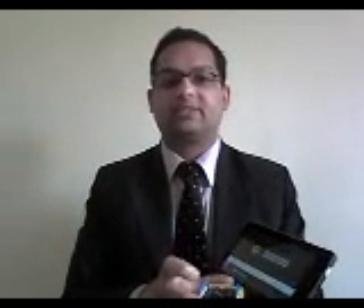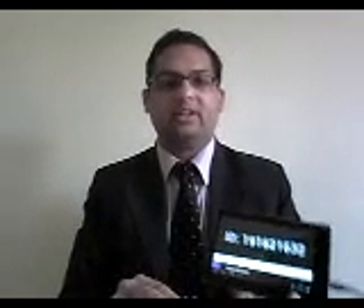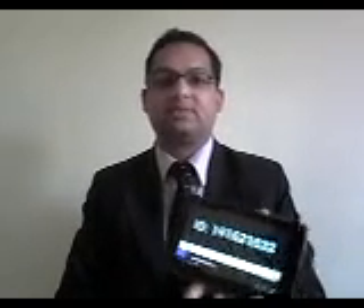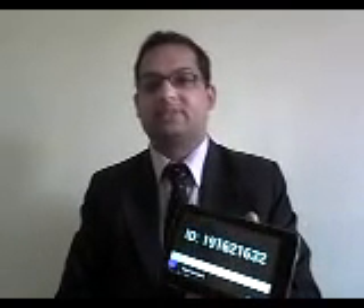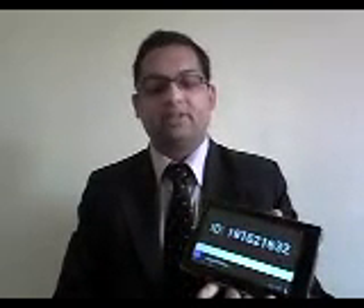Now if I place this RFID token next to the card reader, you can see that the card reader has read the token and transferred the data to the Android device, and the Android device is now displaying the card ID.